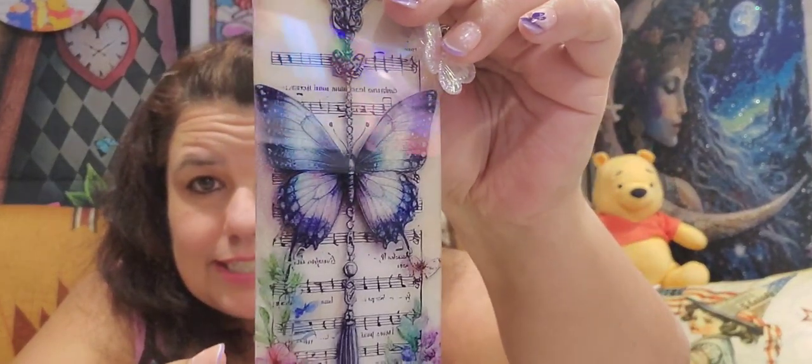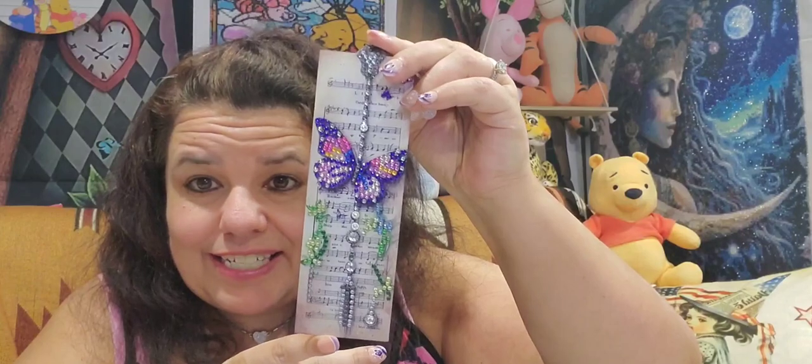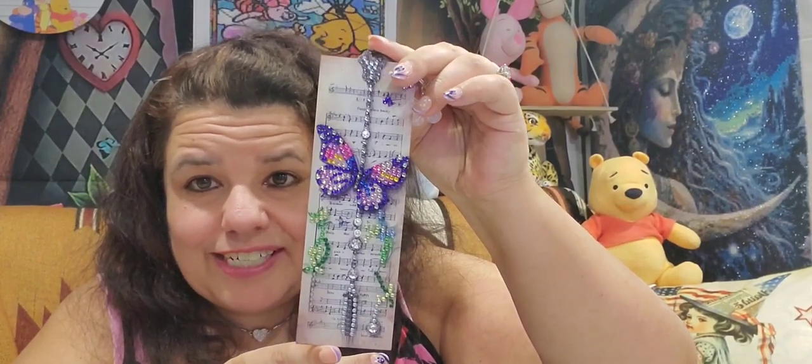So here are the bookmarks — they have the butterfly on top and a nice shiny back, as you can see. There is a bit of a glare but it is nice and shiny. Here's the front of the butterfly, and here's the other one. There were three bookmarks in this package.